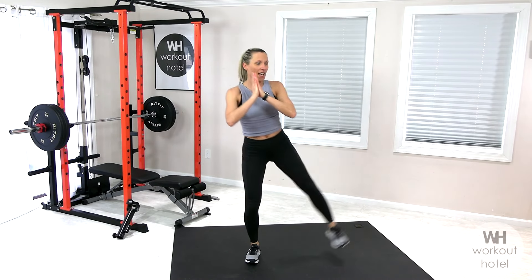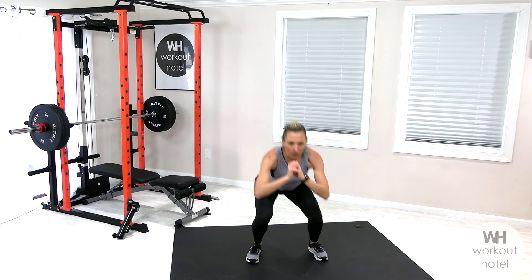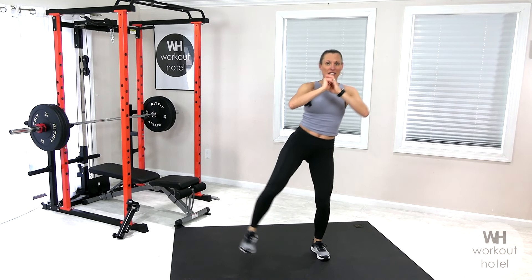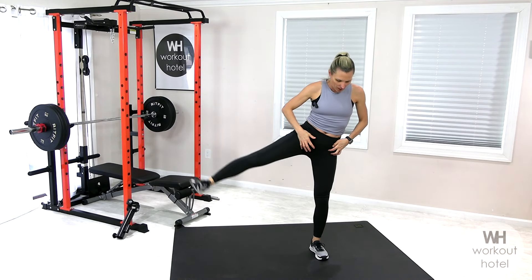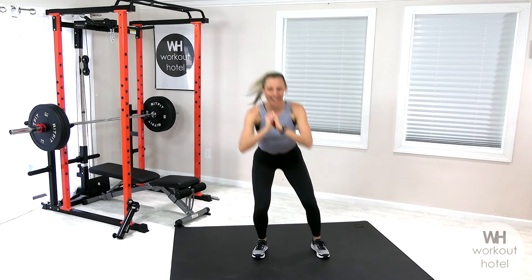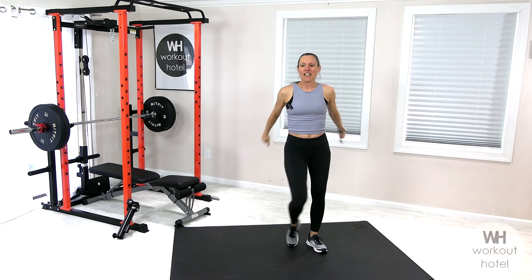Imagine that you have a band around the thighs and you're pressing out into that band. Flex that foot — that standing leg lifts you tall, you're lifting on that quad, pressing softly down through the floor. Yes, feeling those legs burn. Shake that out, way to work.